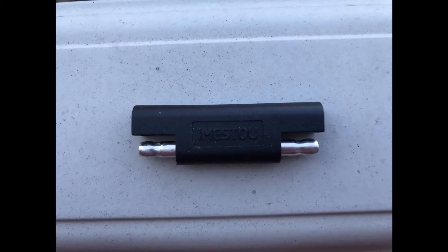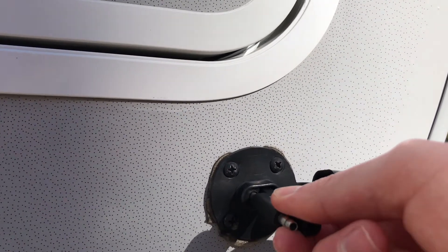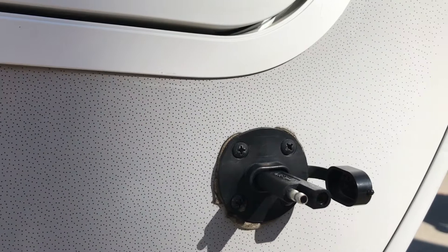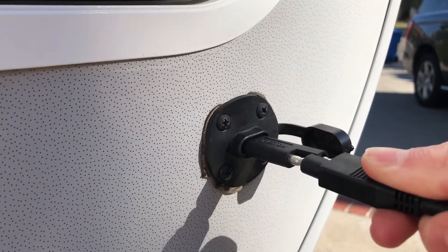Option 1: You can buy a reverse polarity SAE adapter. These are between $5 and $15 on Amazon, and you just plug them into your solar on the side before you plug in your panels. Honestly, this is the easiest solution, but not so useful if you're already camping.